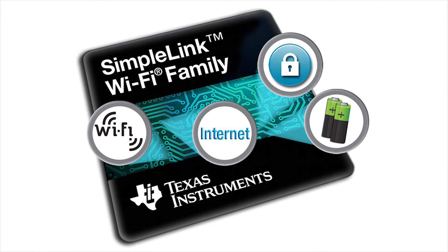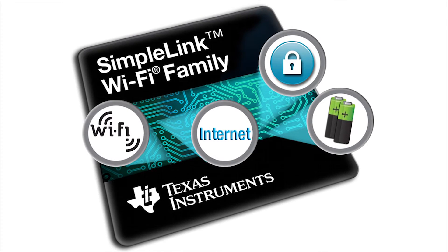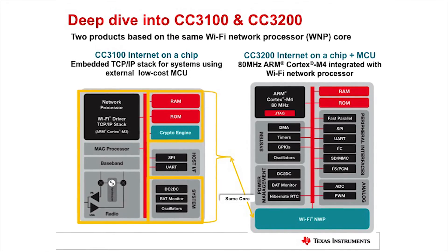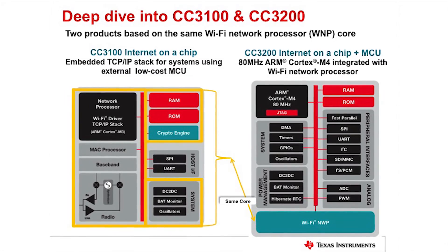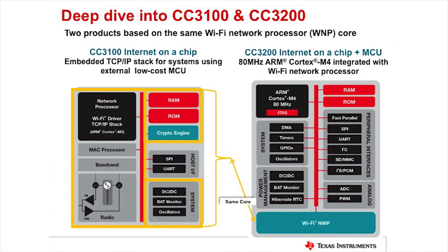You have everything you need for IoT inside the device, including the MCU, Wi-Fi, and DC-to-DC conversion. The CC3100 enables you to connect any MCU to Wi-Fi with a very low memory footprint on the MCU side, so you can use the cheapest MCU imaginable. The CC3200 also has the MCU inside, so you don't need an external MCU. It looks like any other TI MCU — you can use TI Code Composer, IAR, or whatever you want to program it — and it has integrated Wi-Fi to connect to the internet.